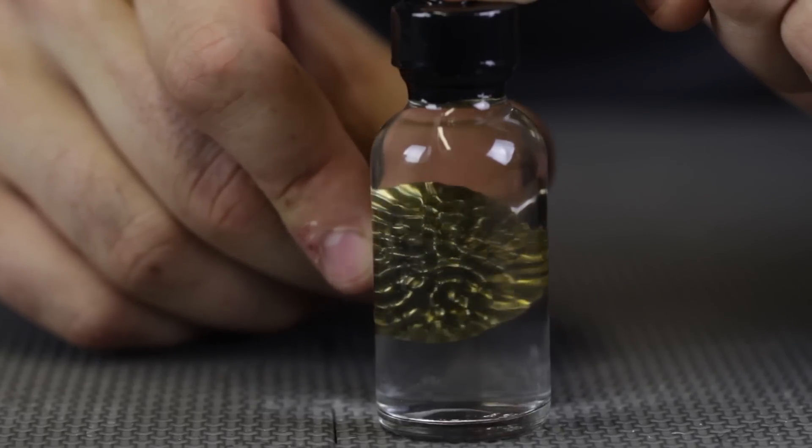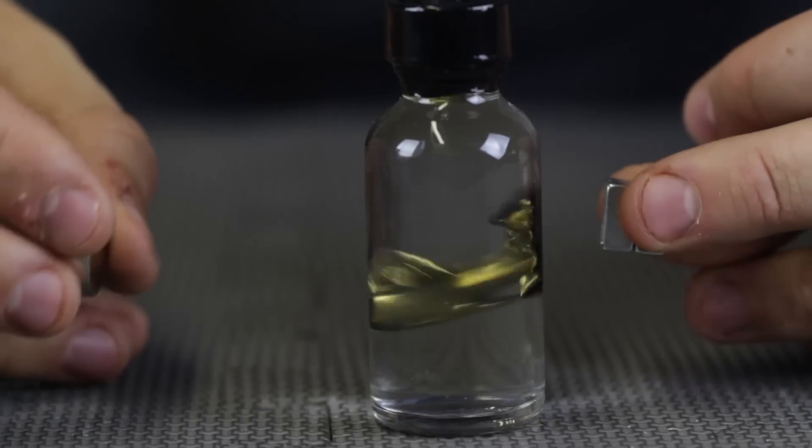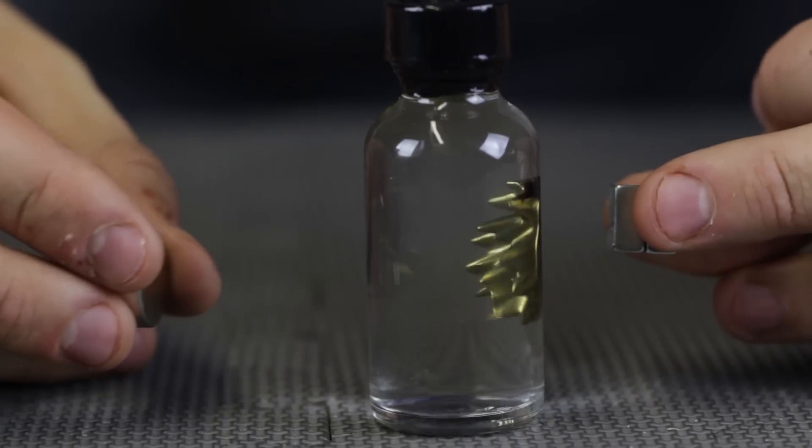Look how small it gets. Wow, this is so cool. This is so therapeutic. I love this. I can film this video all day. This is so much fun.